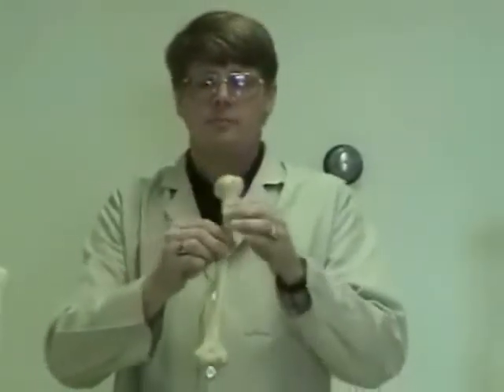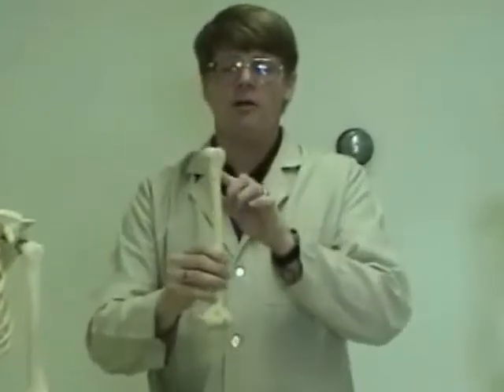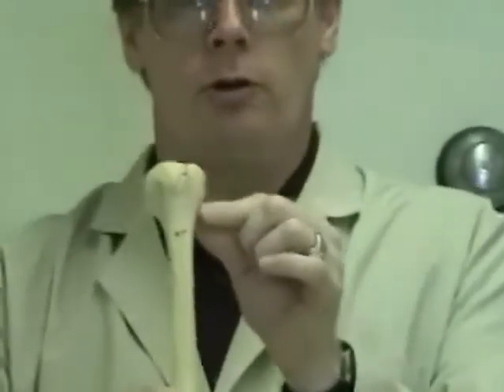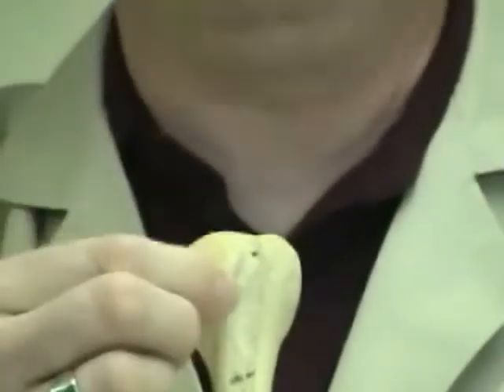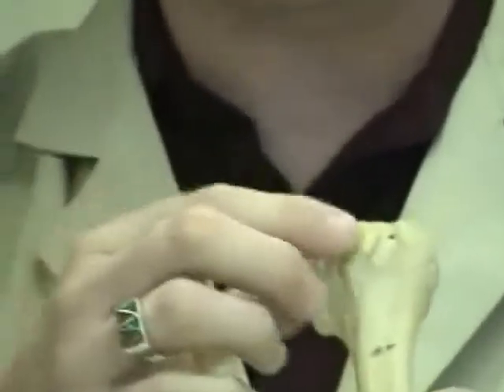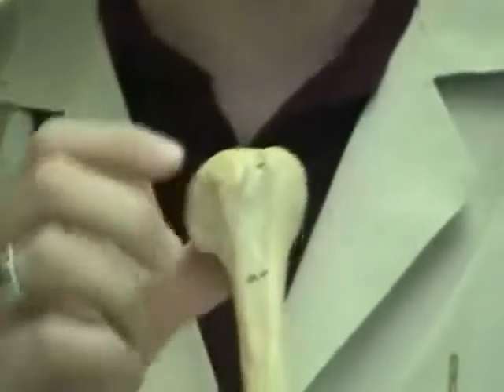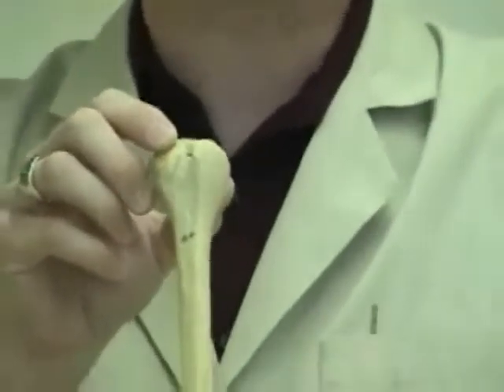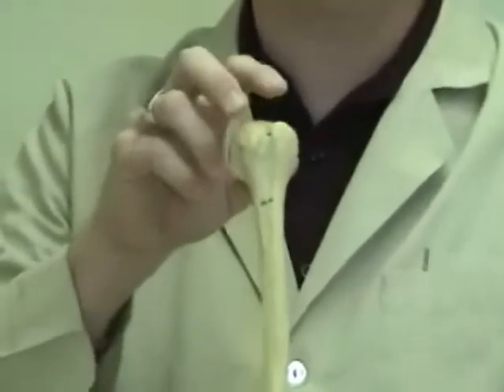There are many features of the humerus that will help you determine left from right. Near the head of the humerus there are two lumps: one is a fairly large projection called the greater tubercle, and a smaller one which is anterior, known as the lesser tubercle. The lesser tubercle is on the anterior portion of the humerus. Between those two tubercles is a groove known as the intertubercular groove — inter meaning in between.